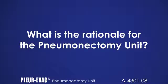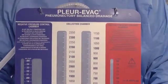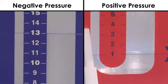What is the rationale for the pneumonectomy unit? The Plurivac Pneumonectomy Unit limits the patient pressure between the levels of where the negative and positive pressure columns are filled with water. The usual fill levels are minus 13 cm in the negative pressure column and 1 cm in the positive pressure column. Therefore, the patient, when attached to the unit, is limited to between minus 13 cm and plus 1 cm of pressure. When either of these two levels is attained by the patient, air enters the appropriate U-tube column chamber, bringing in atmospheric air and limiting the patient pressure to that level. This was designed to limit excessive negative or positive pressure attainment in the affected patient space.